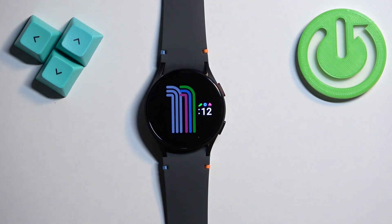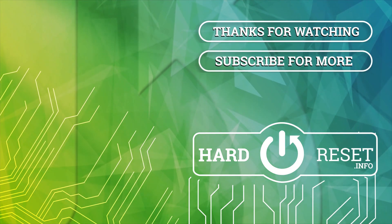And that's how you enable and how you disable the power saving mode on this watch. Thank you for watching. If you found this video helpful, please consider subscribing to our channel and leaving a like on the video. Bye-bye.